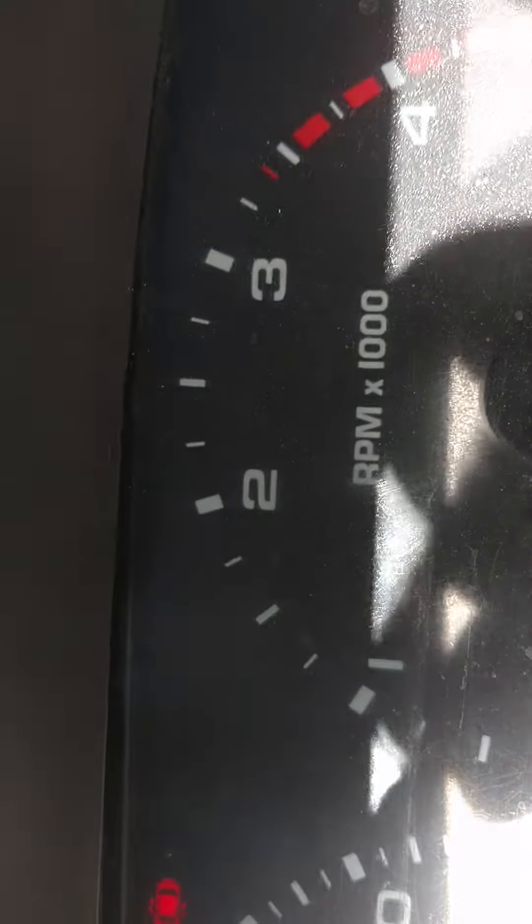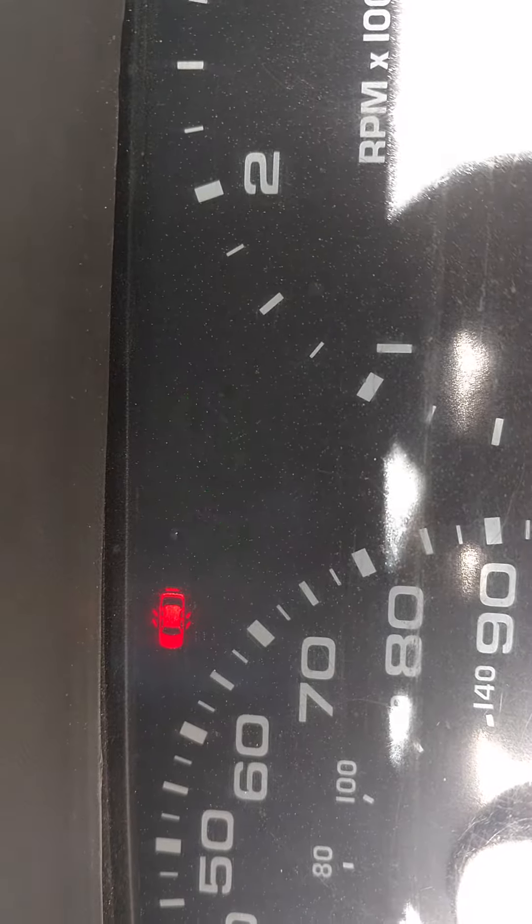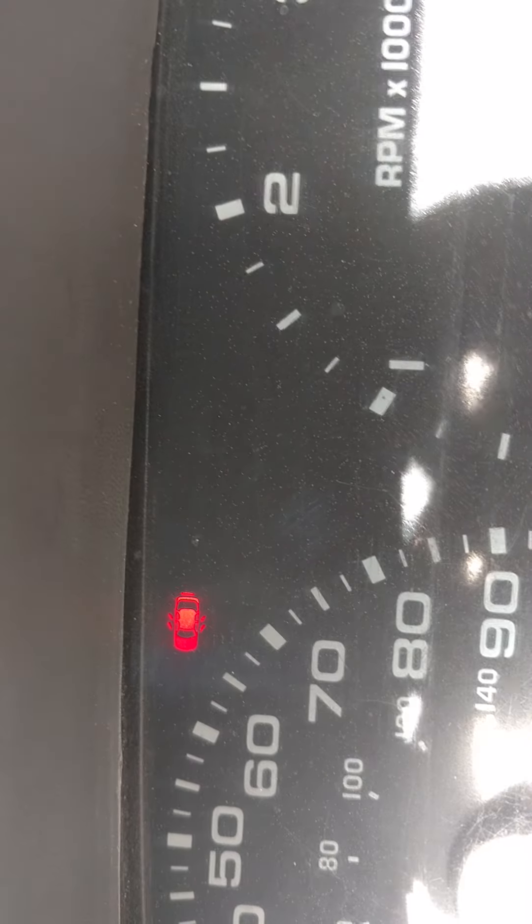All right, we are good to go — and the hazards. Everything is working the way it's supposed to.